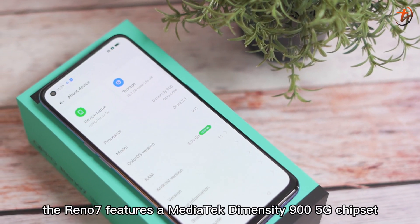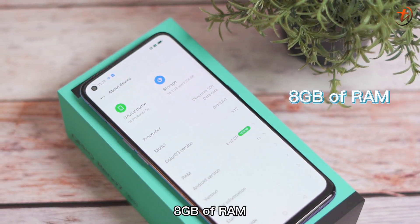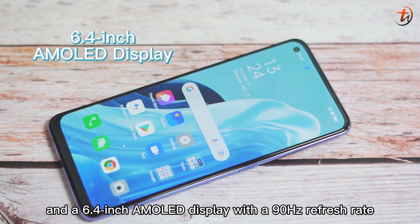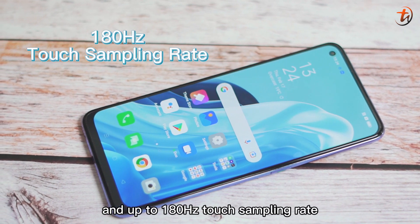The Reno7 features a MediaTek Dimensity 900 5G chipset, 8GB of RAM, 256GB of internal storage with RAM expansion, and a 6.4-inch AMOLED display with a 90Hz refresh rate and up to 180Hz touch sampling rate.